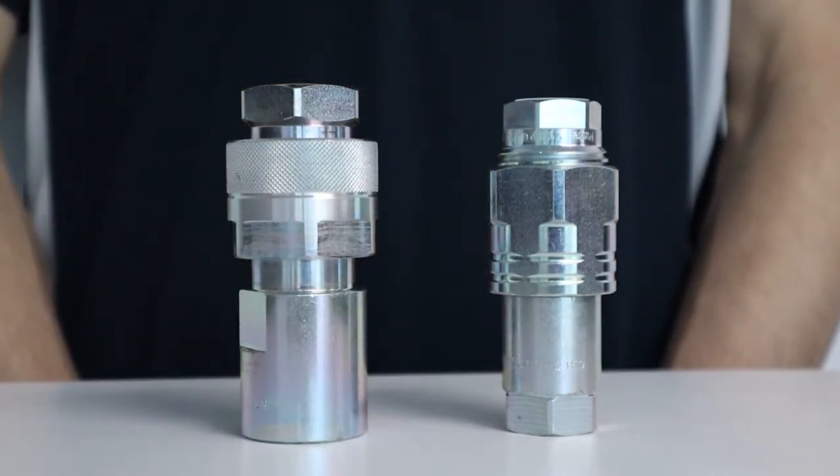The sizes available range from one quarter inch to two inch. We encourage you to explore our range of hydraulic fittings on our website at www.mcc-ltd.com.au.